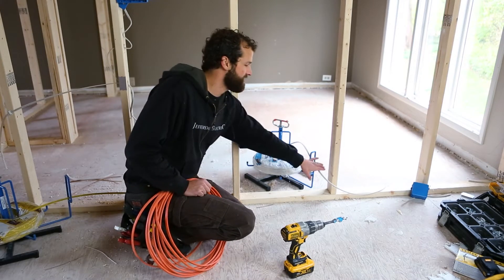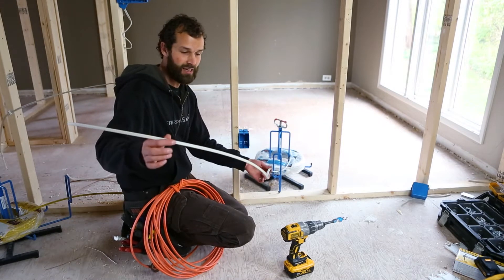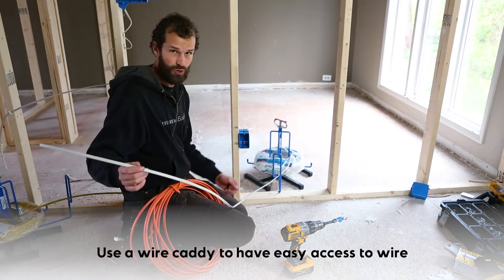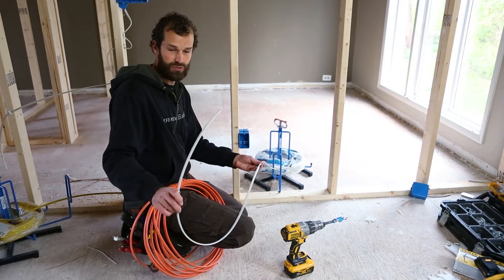One of the things facilitating me in pulling my wire today is this wire caddy. Notice the wire comes off straight — it's not kinked and curled, it's not getting wrapped up on the framing. It holds a 250-foot bundle, which is the bundle that you purchase off the shelf at your local hardware store or electrical supply shop.